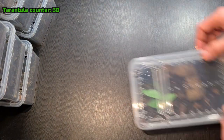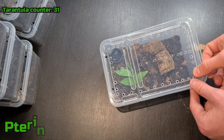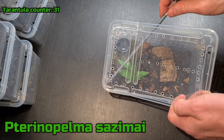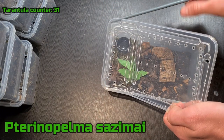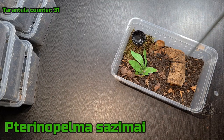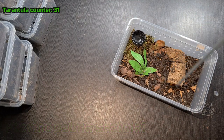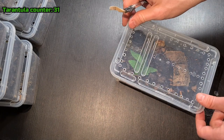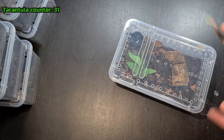Then I have a P. sazimai — I think that's the name. These are also dope. Put it down so it doesn't bolt out — there it is. I'm going to put a new hide in here because it doesn't really have one. I need to find a good cork bark piece — that's what I'm trying to say.